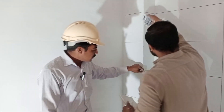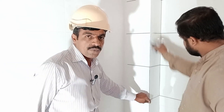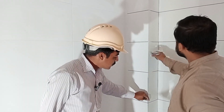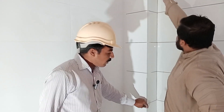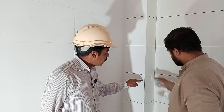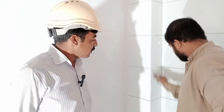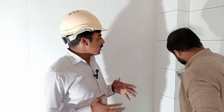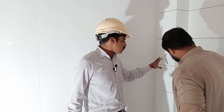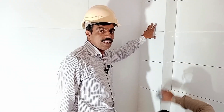As you can see, the tile is being properly cut for the corner edge. Here we also use a steel gola, and we fix the tile by grinding. Now the filling is in progress. It depends on you — if you want to add color variation, you can use extra colors in it as well.